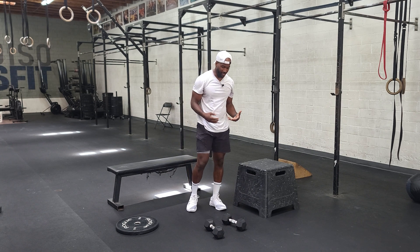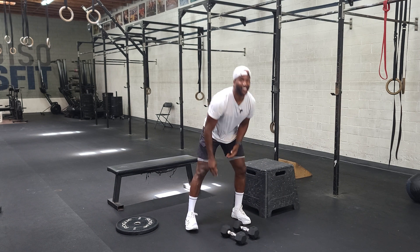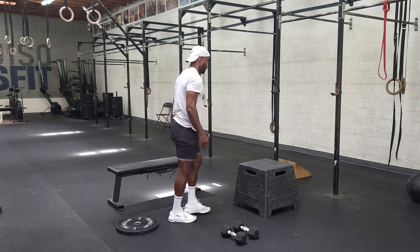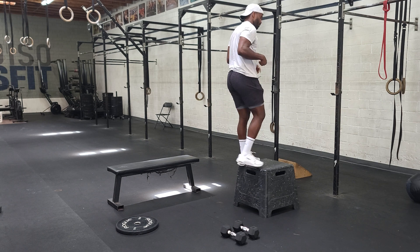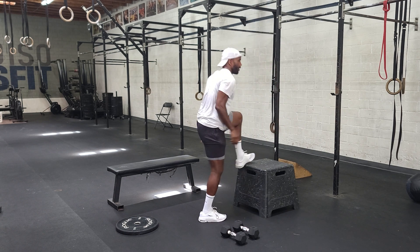Your next movement would be a box jump with a step down. We're going to jump up, extend the hips, step down. Extend the hips, step down.